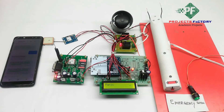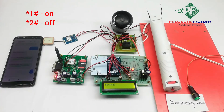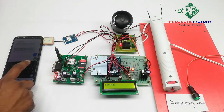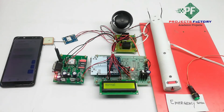We can also turn on the shock circuit remotely via SMS commands: star one hash to turn on, and star two hash to turn off. We can track the woman's location by sending the SMS command star hash, and on the LCD it will show that the SMS is being sent.